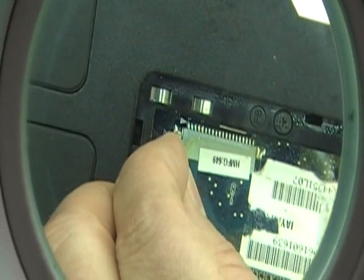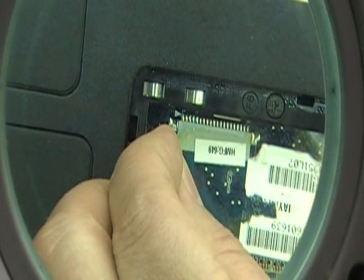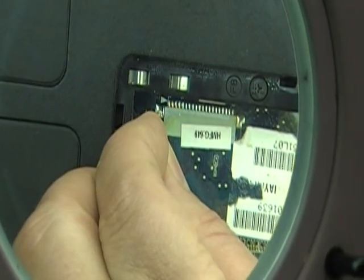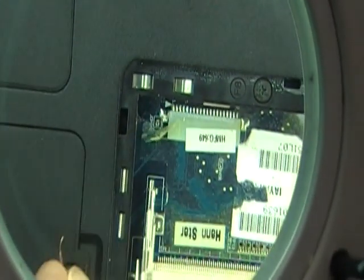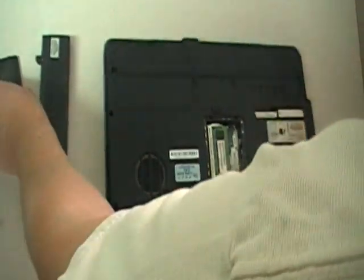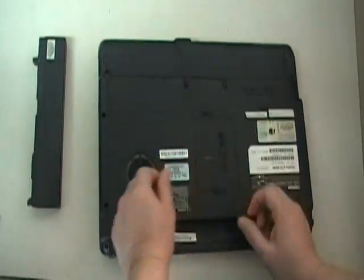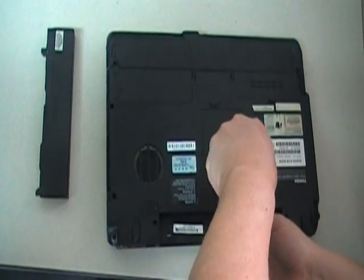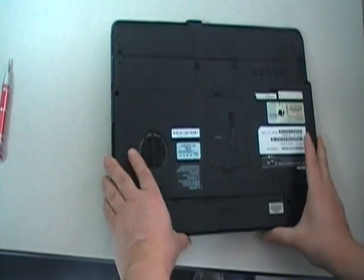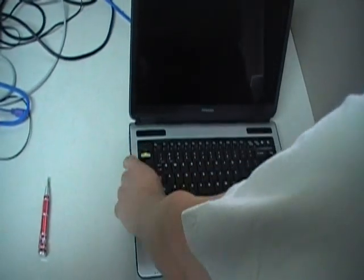Count: 1, 2, 3, 4, 5, 6, 7, 8, 9, 10, 11, 12, 13, 14, 15, 16, 17, 18, 19, 20. Then remove the jumper, put the memory back, put the cover back on, screw it on, and put your battery back on.